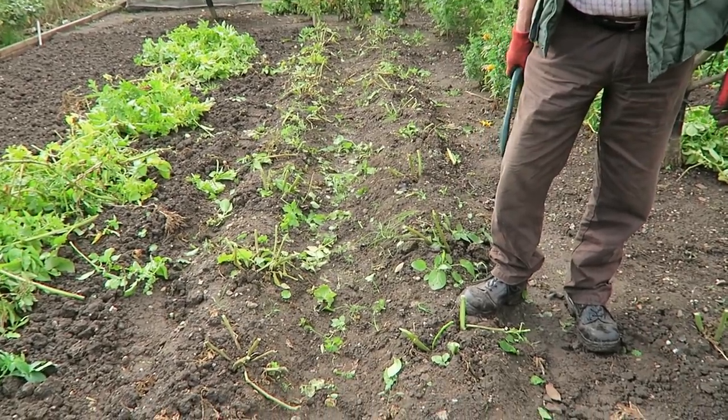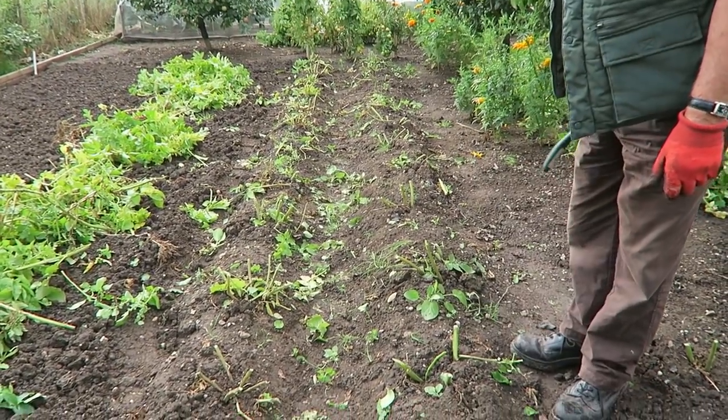Now that's all the tops taken off the main crop potatoes. We just had a little shower of rain; temperature's only 15 today but it's a pleasant day, and I loved that bit of rain because we really need some rain here. That's the main crop topped off now — we'll leave them a couple of weeks just to harden the skins, and then we'll get the bed prepared. This will be the pumpkin and squash bed for next year.